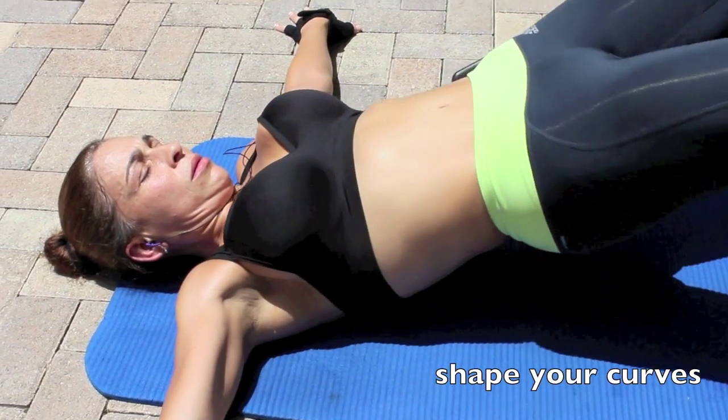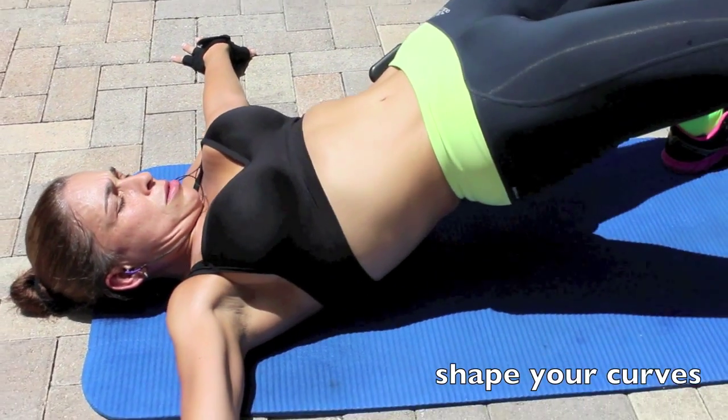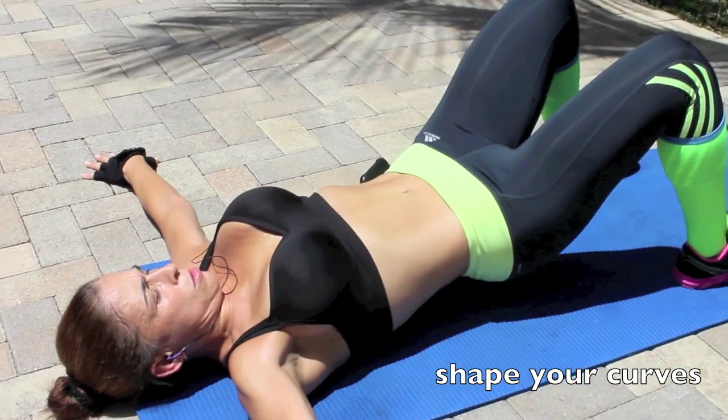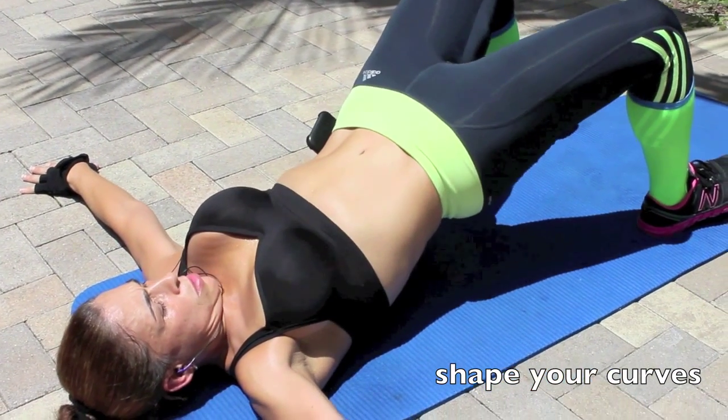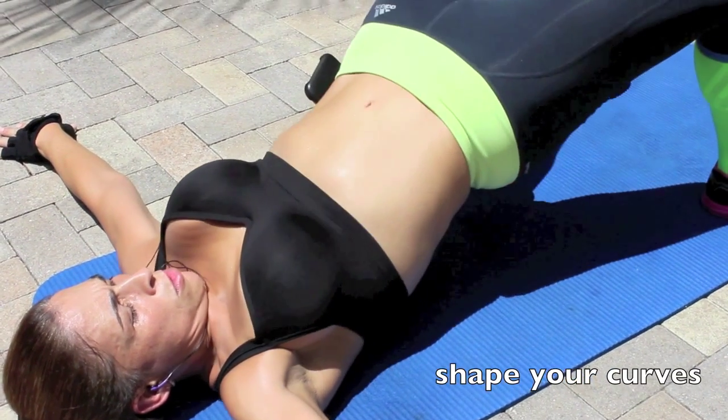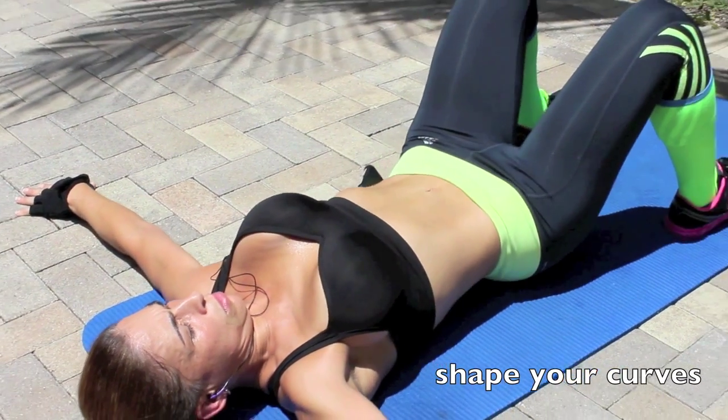Let's begin with some hip bridges or hip thrusters. Lie on your back facing up with your knees bent and your feet on the floor. Lift your hips until your body is resting only on your feet and your shoulders. This exercise works your gluteus, your hamstrings and your lower back muscles.